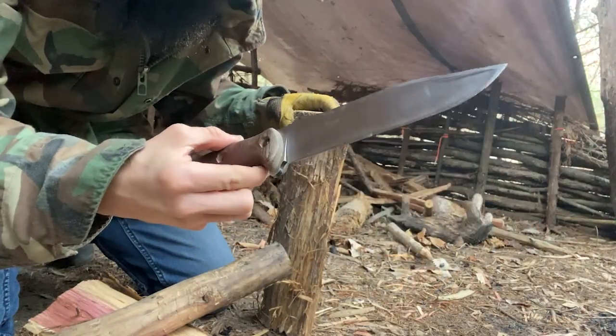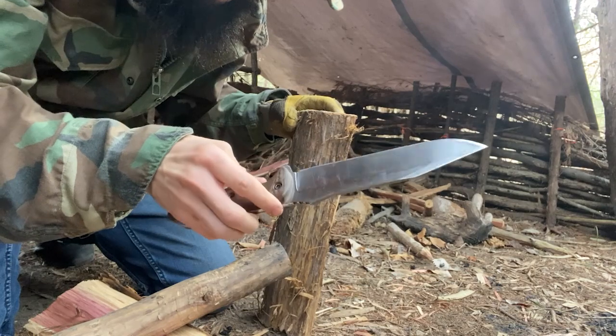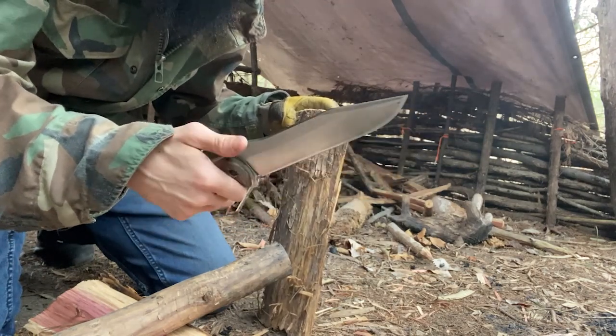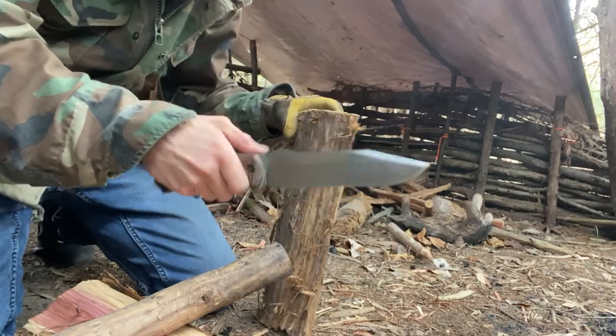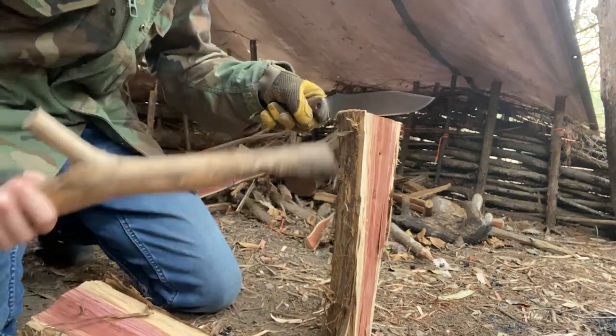The good old Becker BK7 — this is probably one of the knives that really got me started into the whole knife testing, bushcraft, and all that stuff. I've had this knife for a long time. It's been sitting around for too long, so I've got to get it back out.